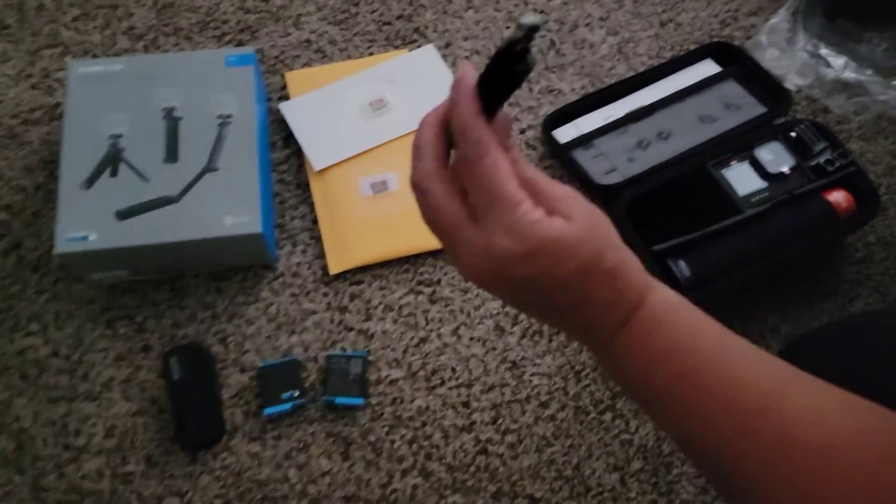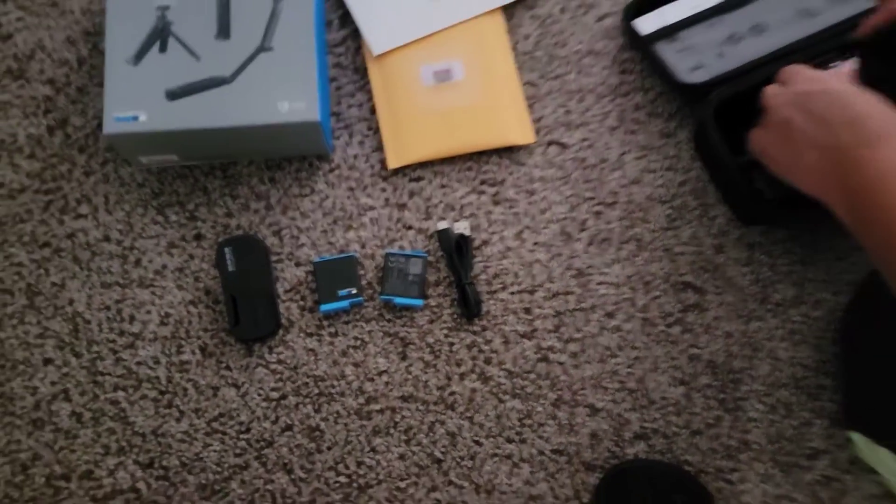There's our USB-C cord to be able to charge that up.